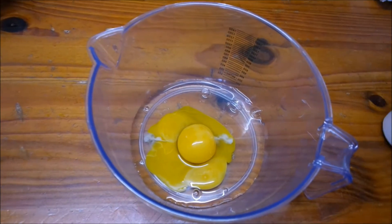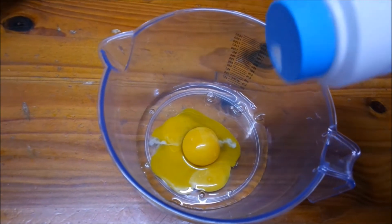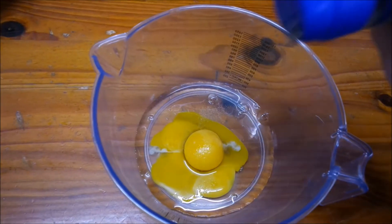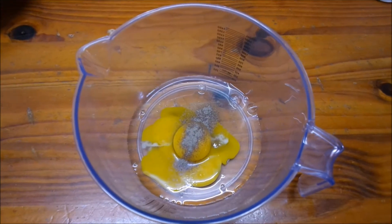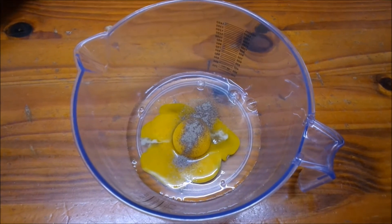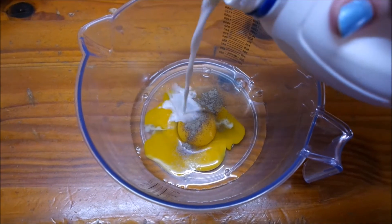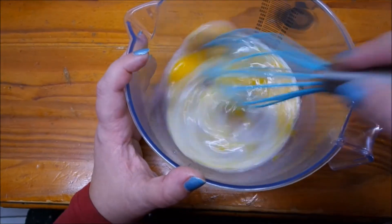At this point you can add in your spices. I'm gonna add in a little salt and some pepper. I'm also going to add in a little bit of milk - you could add water, but I find milk gives a bit of volume. Now I'm just gonna mix that up.